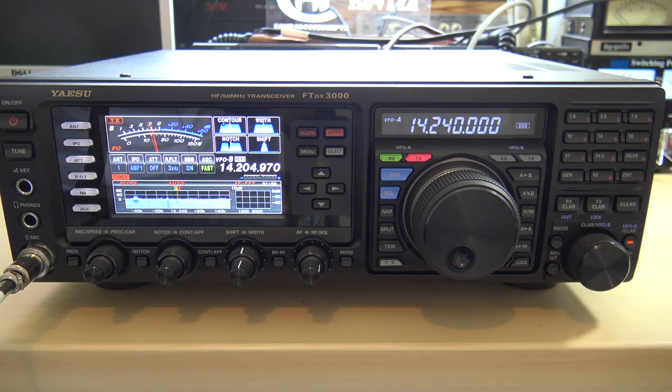Kilo Juliet 4, Yankee Zulu India. You're about a 5-5 here into Florida. Over. Kilo Juliet 4, Yankee Zulu India. 5-9, Santa Domingo.